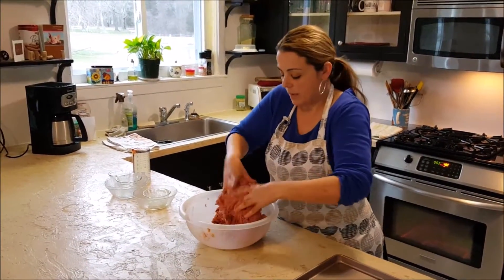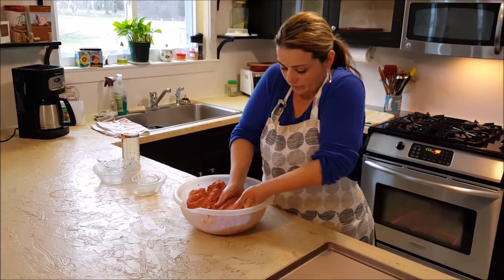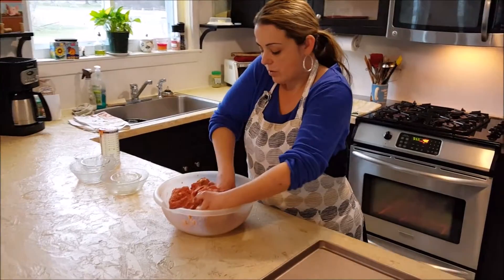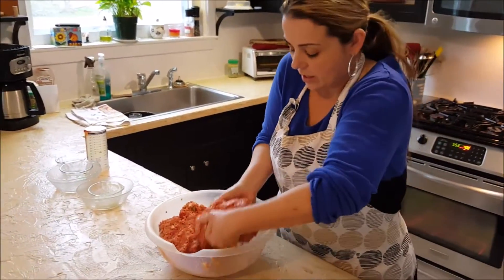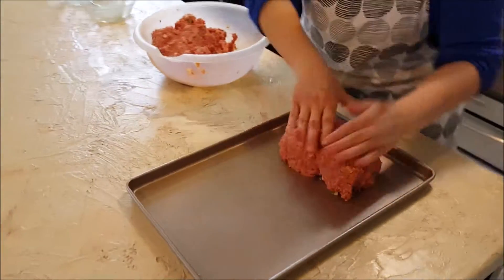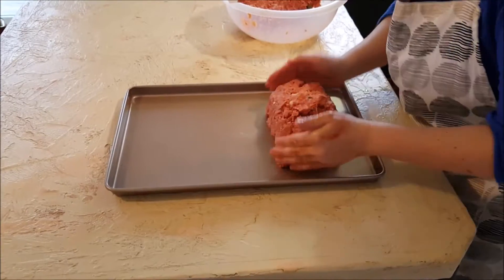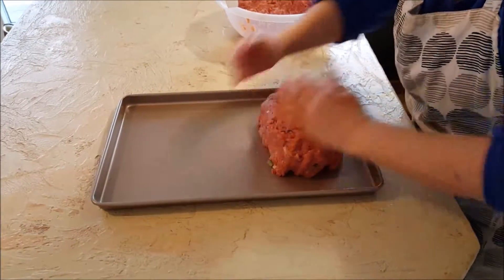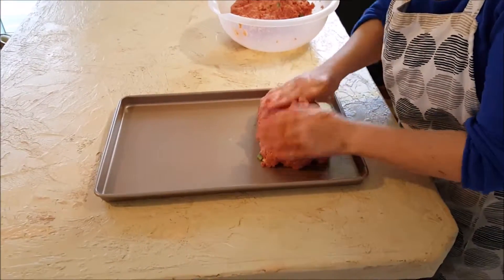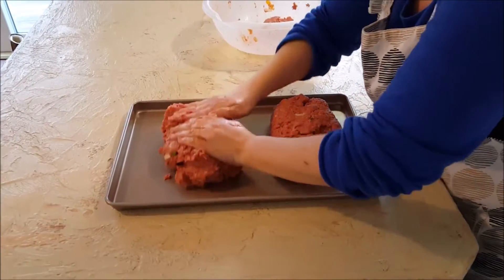So once this is fully combined, you're going to want to take your meat and form a loaf. You can use a loaf pan — I prefer a cookie sheet. I'm making two of them, that's why I have so much meat here. I'm going to divide these in half.